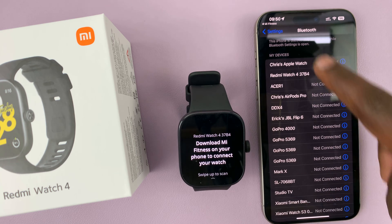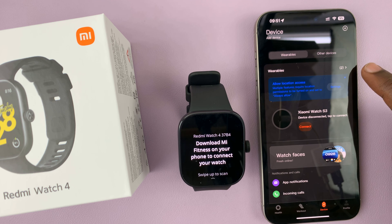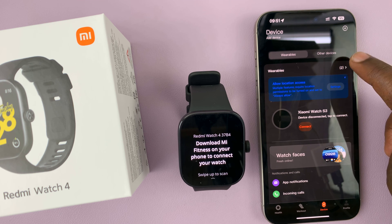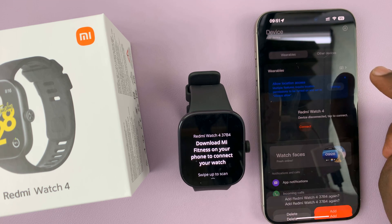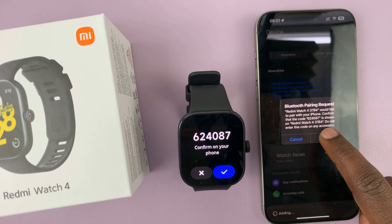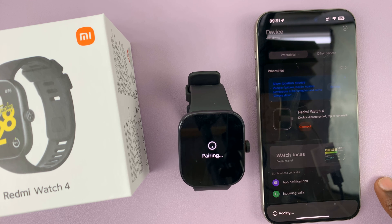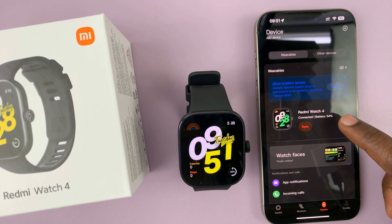Here's the Redmi Watch 4 — we can now go back to the Mi Fitness app and it should be paired. Since I had another device, a Xiaomi Watch S3, I'll come here to Wearables — this is a step most people will not see if you don't have another watch. I'll choose my Redmi Watch 4 and tap Connect. It's going to ask to pair again. Redmi Watch 4 wants to receive notifications — I'll not allow that for now. But it's paired, and you can see right here Redmi Watch 4.